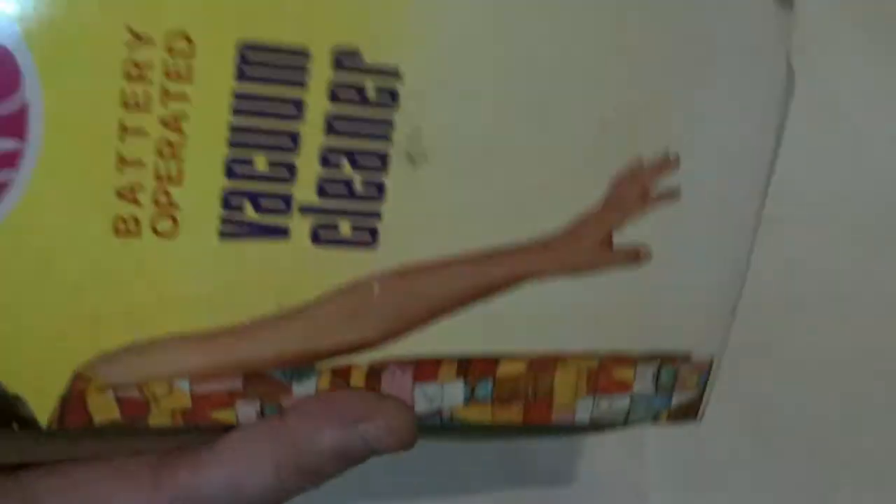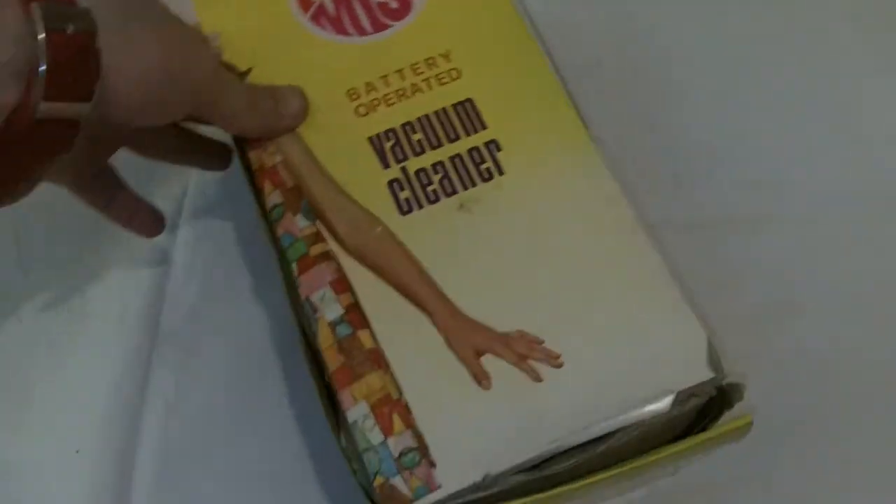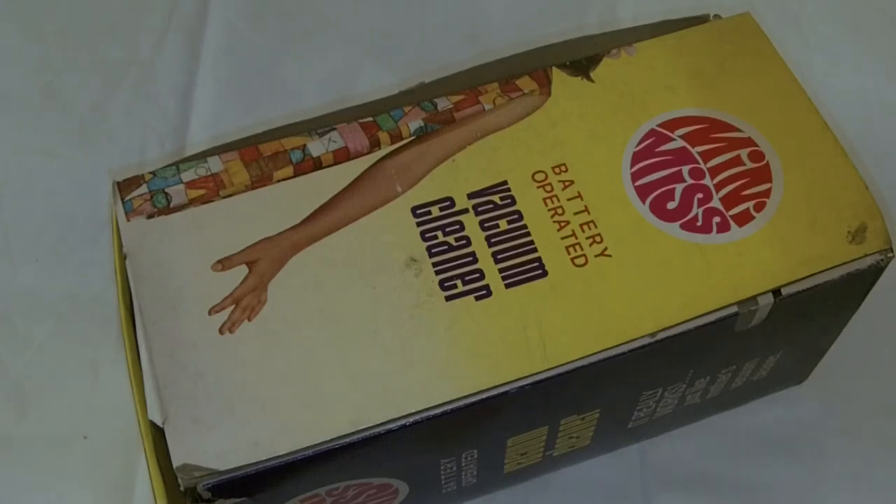So that is it — it really works just like mother's vacuum cleaner. I wonder what would happen if we gave that to our daughter; wonder if her room would look any better — probably not! Anyway, that is our Mini Miss battery-operated vacuum. Thanks for looking — please like, comment, subscribe. Bye bye!